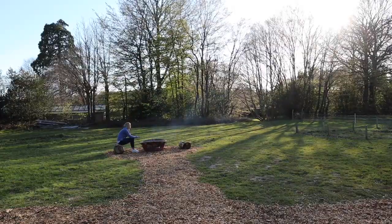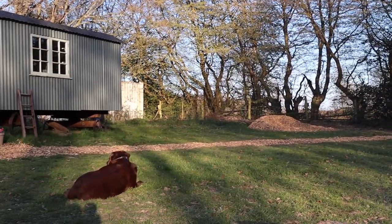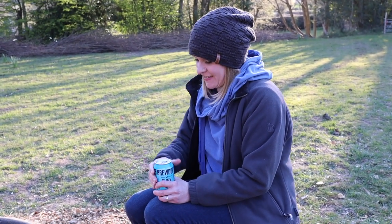Just getting the campfire going and then in a bit we're probably gonna cook some dinner on it. We have a book called 'Charred' — it's all vegetarian food that you cook on a campfire, open fire, or barbecue type stuff as well. So that'll be good. I'm gonna crack into another beer — what could be better than beer and a campfire?